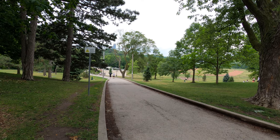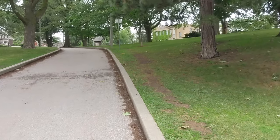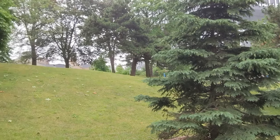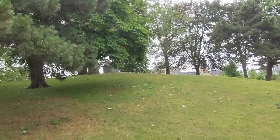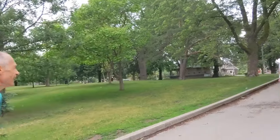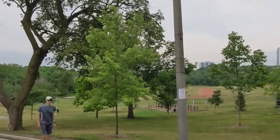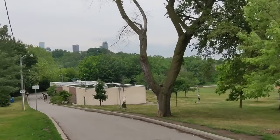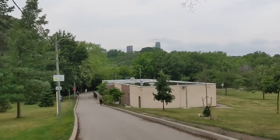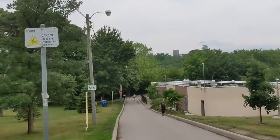The next mode we're testing is Cinematic Pan, which is for panning shots. Let's take a look at how it looks. I'll walk a little bit with Cinematic Pan — it didn't make a huge difference on walking, but I just wanted to show you. You can see it in Cinematic Pan mode, and I'm running a little bit. Let's do the panning again.